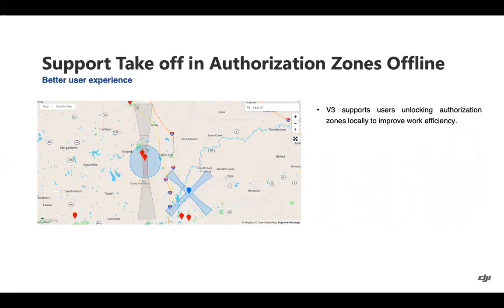We have added the ability for the Matrice 300 RTK to take off in authorization zones without any internet connection or custom unlock required. On the DJI FlySafe map, blue zones are authorization zones. Previously these were unlockable either live in the field by connecting the RC to the internet, or ahead of time via a custom unlock through our website. Now, in the field, you can fly in these blue authorization zones offline, directly within the application. Red restricted zones and black/gray altitude zones still require a custom unlock through the FlySafe portal.